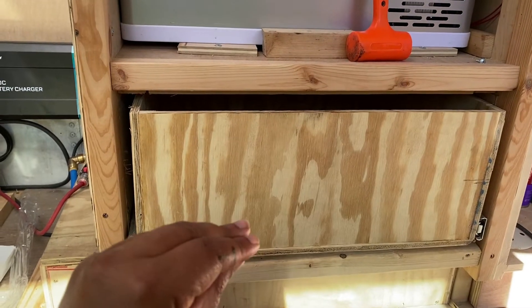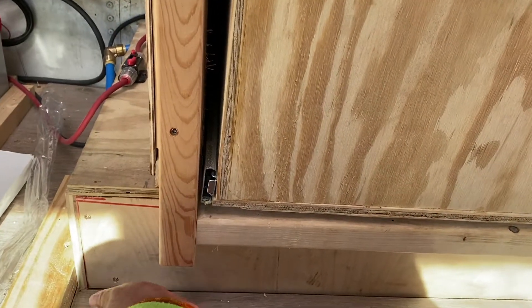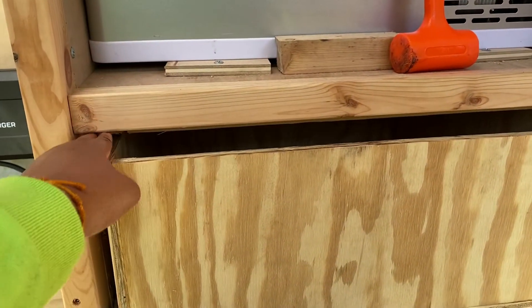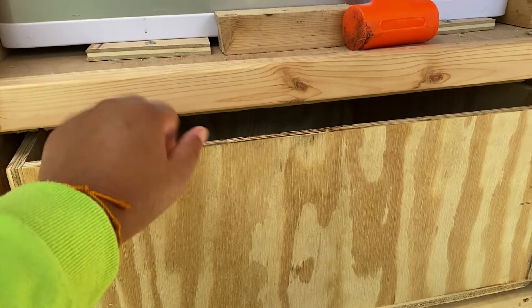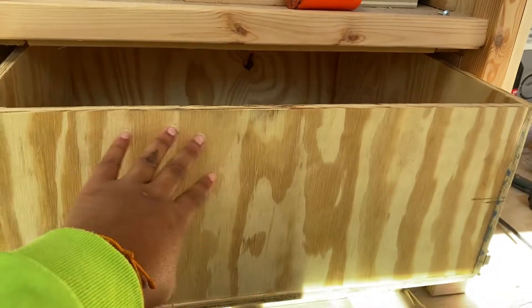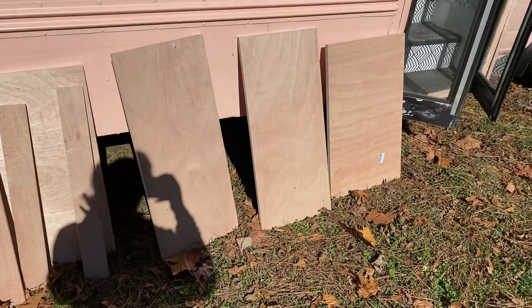Super nice, guys. I'm very happy about how these turned out. I've got it together, so I'm gonna have the drawer go from here to right here. That way you're not seeing this when the drawer is open — I don't want that to be seen, so I want it to literally just be a straight-up drawer.